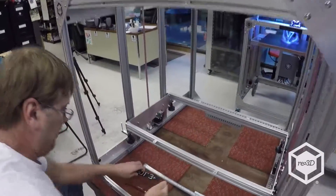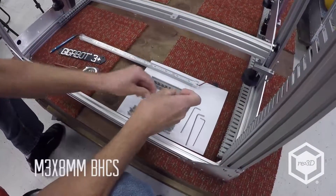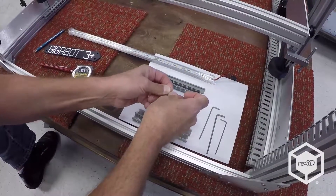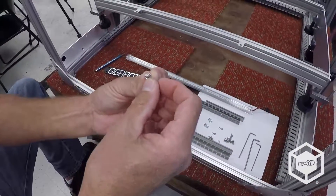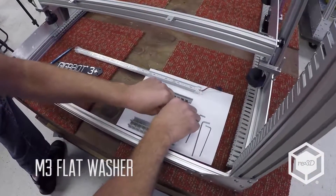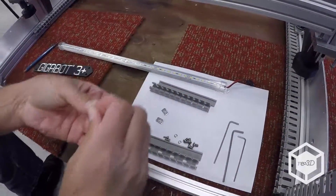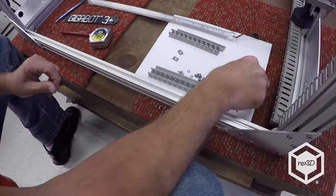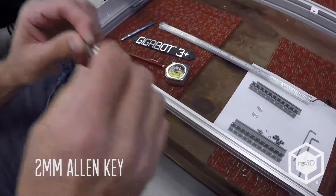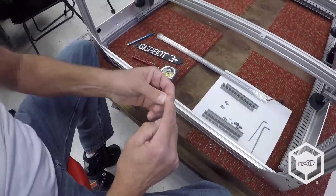We're going to take some M3 by 8 button heads and an M3 flat washer and put these together. We have four of them. I'll get the — I believe it's a 2-millimeter Allen key — and I'll put one of them on here.